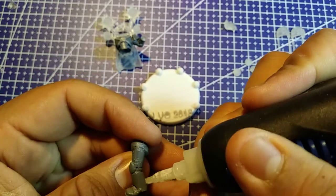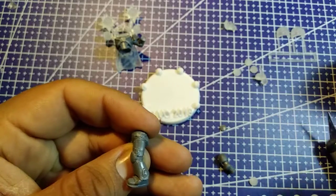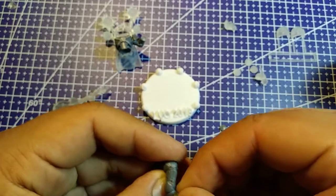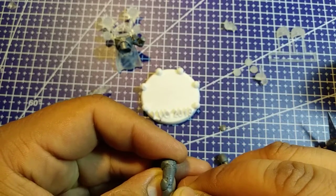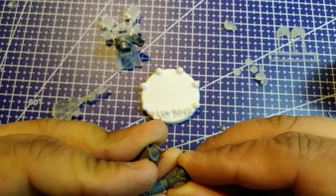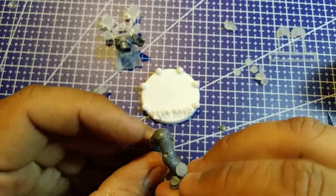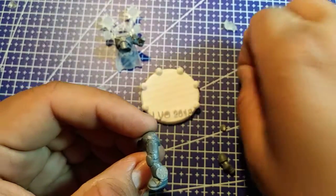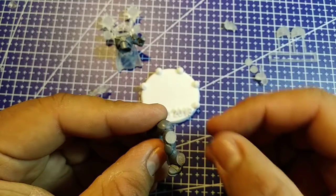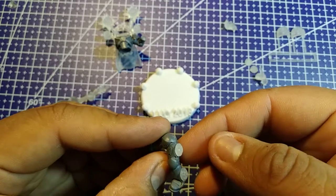I think I'm going to start by doing that first - taking some superglue, not a lot, just enough to grip it. Just wiggling it around until it hugs nice and tight. Yeah, right there is nice. I think I'm going to put the other one there as well - two speakers on each leg. He is a noise marine.